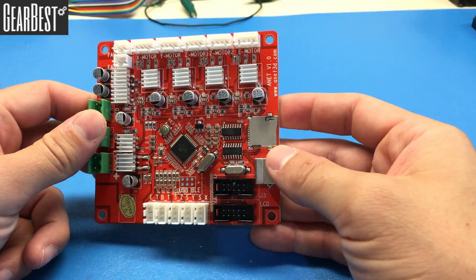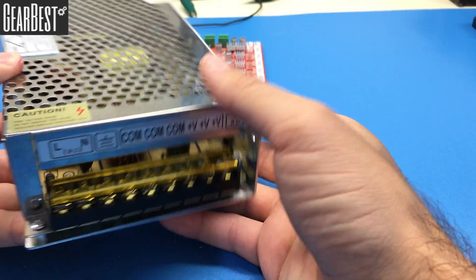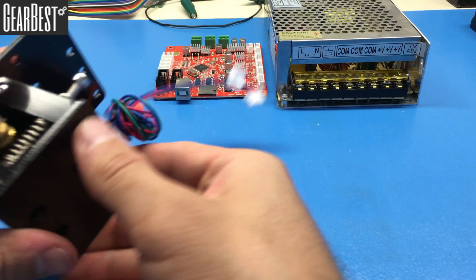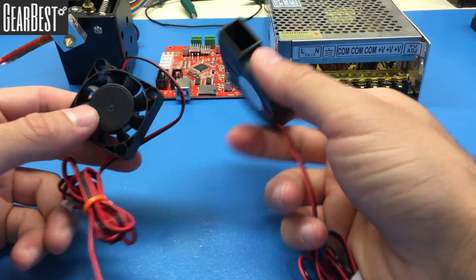Hello everyone. This is the brain of the 3D printer — the motherboard. Here is the power supply of the printer, which is 20 ampere. We have the extruder here, which we will use for printing; it has a 0.4 nozzle. We also have two fans to cool it down.